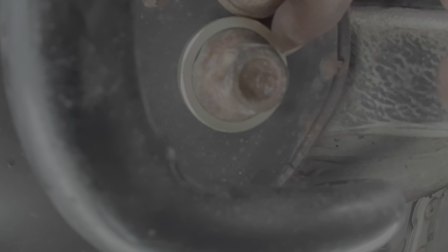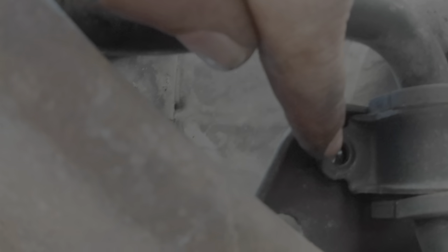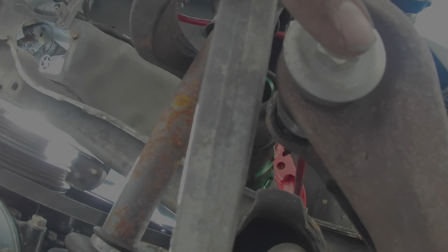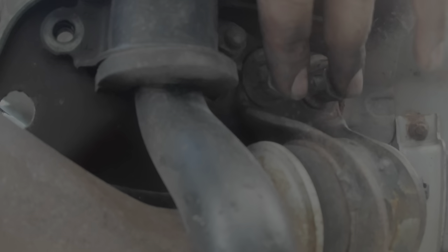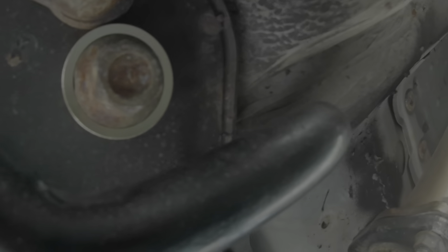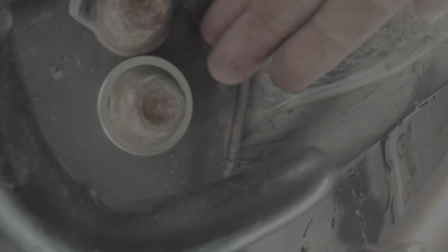Collar number two and number three went in super easy. Collar number four gave me the most problems on both sides. Number four goes underneath here and you have to get the subframe down pretty far. I had to undo the sway bar bracket and the sway bar bushing on this side — I took those bolts out but left the front one in — then took all the bolts out on the other side. That way I was able to pry it far enough — just barely enough — for the collar to slide in, then used my pick to maneuver it down into the hole. I did that on both sides.